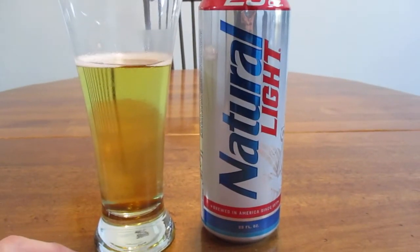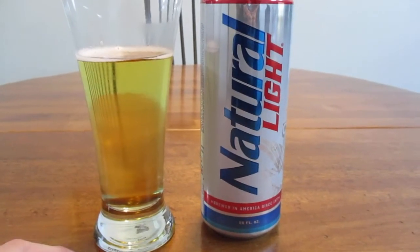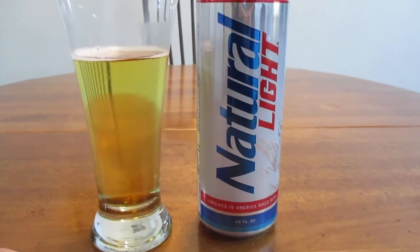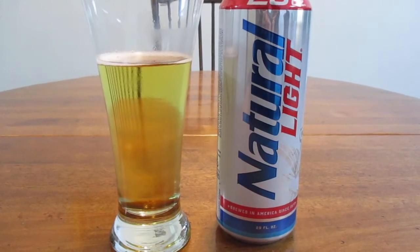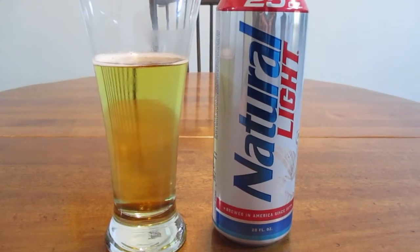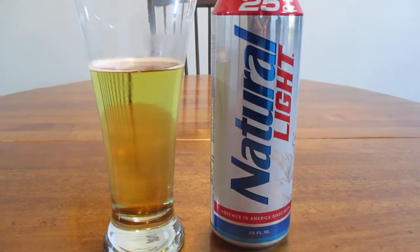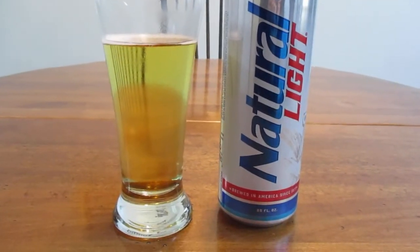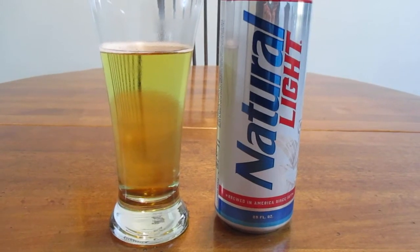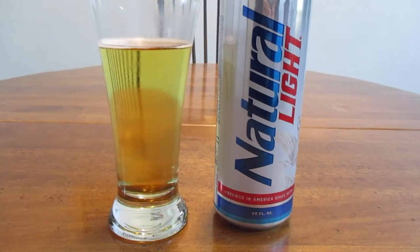As Gordon Ramsay might say — bland, just completely bland. There's really no taste to this. It just tastes like pretty much carbonation and water with some remnants of beer, but really not too much. This definitely tastes generic, which is why it's so cheap.